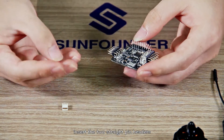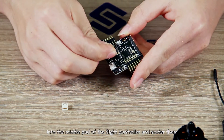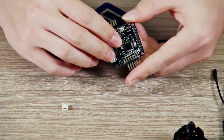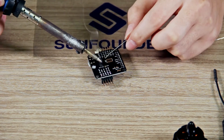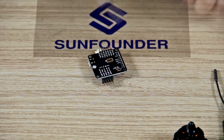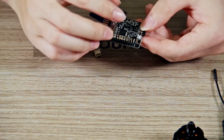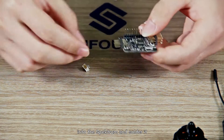Insert the two straight pin headers into the middle pad of the flight controller and solder them. Then insert the white port into the spectrum and solder it.